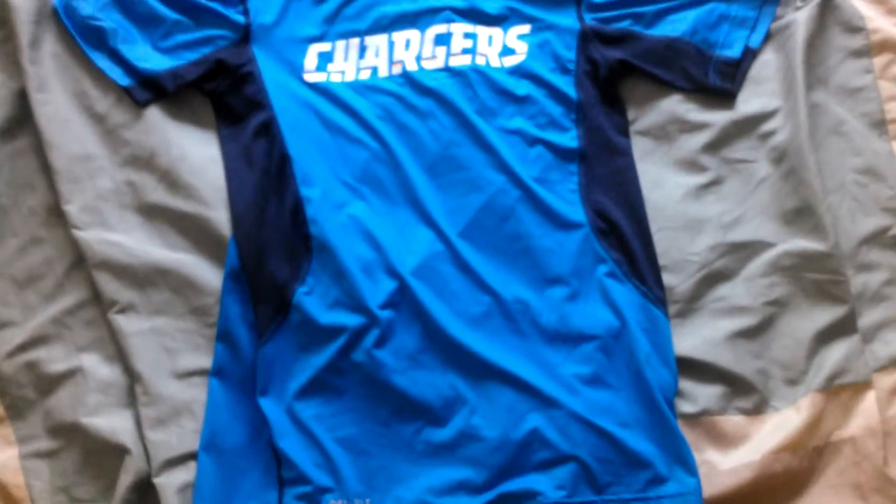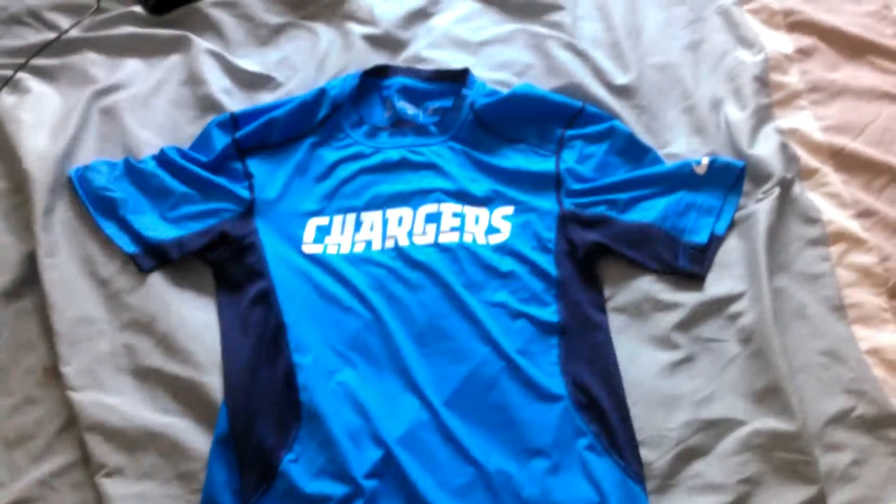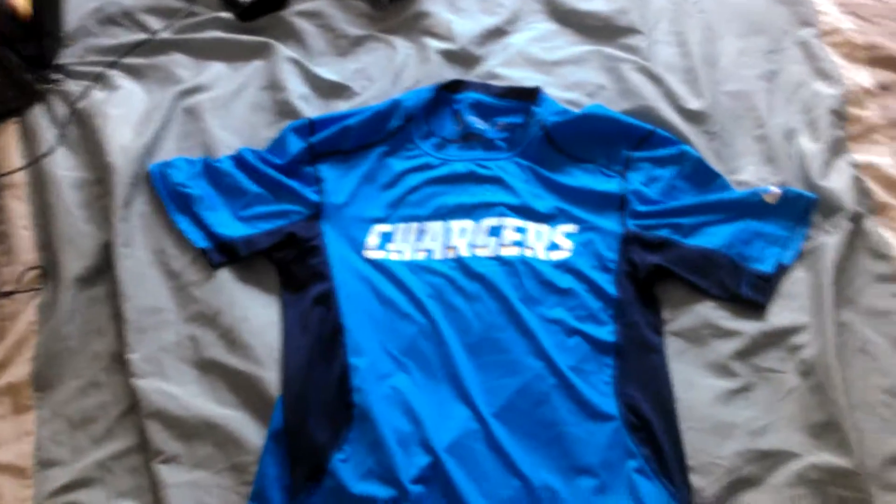What's up YouTube, it's Terabine1 here. I'm doing a review on the Nike Pro Combat Hypercool. This is the NFL Chargers version.